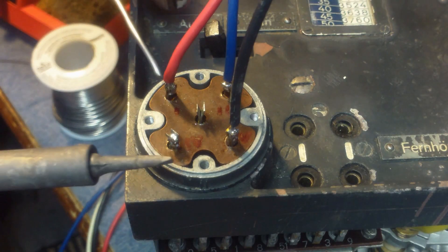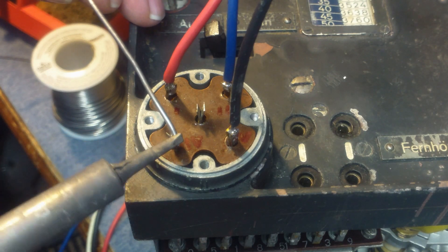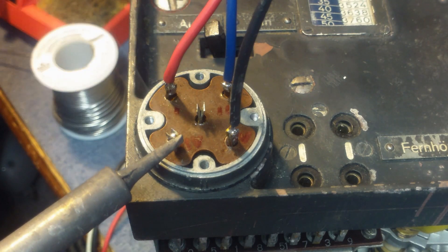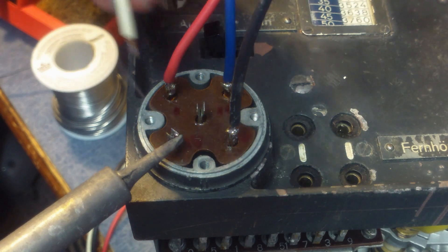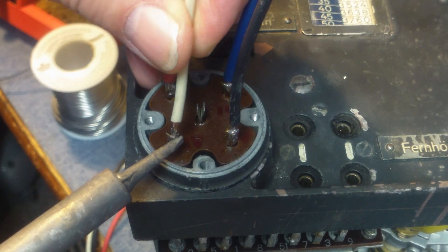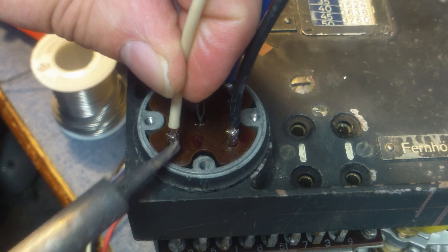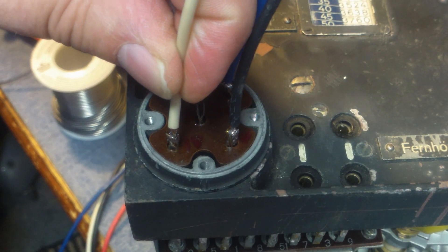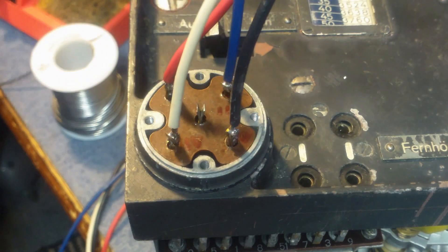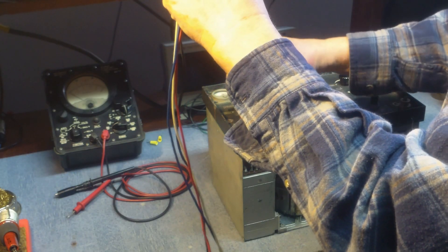We'll go ahead and tin this wire - get just a little bit of solder on it. Go ahead and heat the connector and put some solder on that. You really don't have to go crazy with solder - a little bit goes a long way. Put the wire into the connector, give it a second to dry, and we'll see that it's all connected.